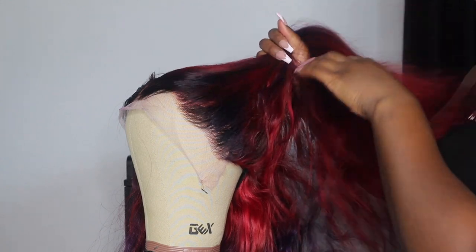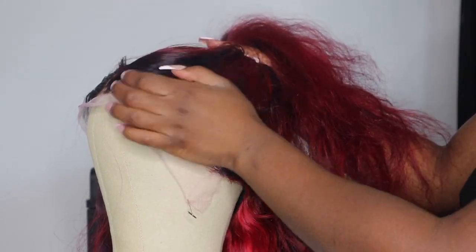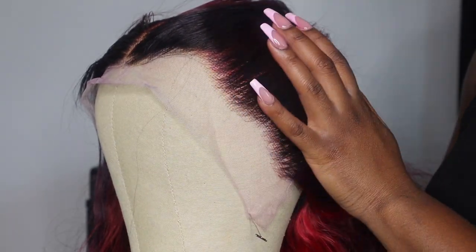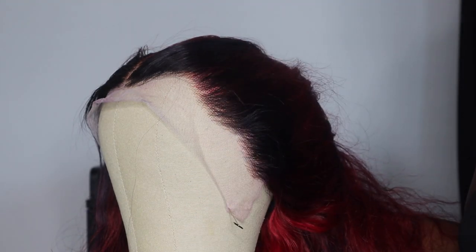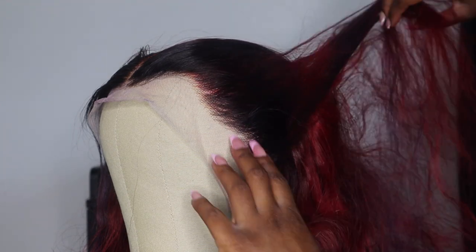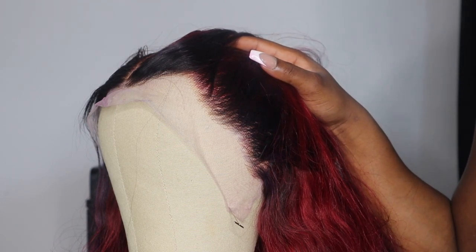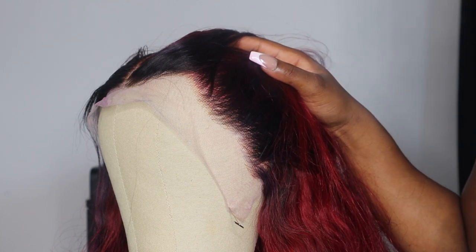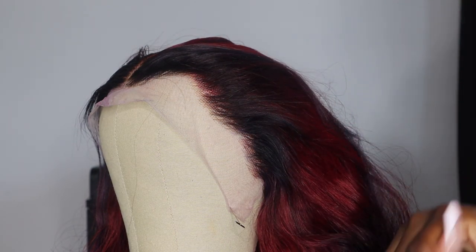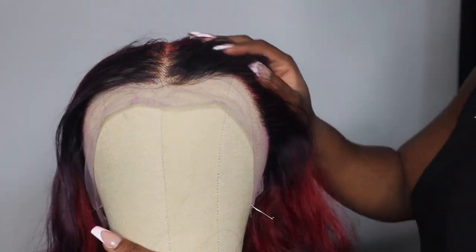As you can see, this is our hairline completely — we haven't done anything to it. The hairs are full; it's pre-plucked just a tad bit. We're going to go in and thin this out because we want a natural, full, sleek hairline. I don't like overly drastic thinned-out hairlines. I'm going to show you how to pluck a natural, flawless hairline that thins out but then gets thicker. We want our wigs and frontals to last.